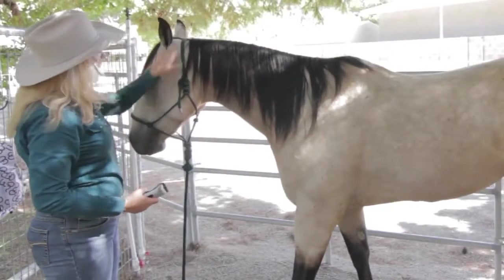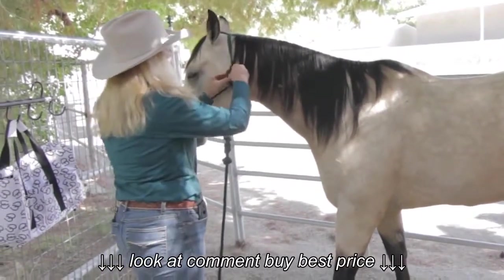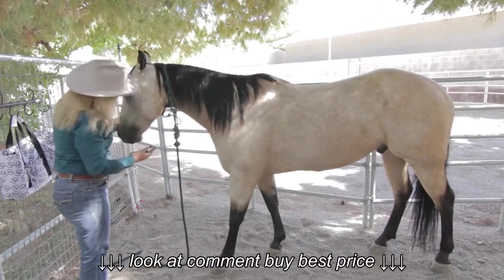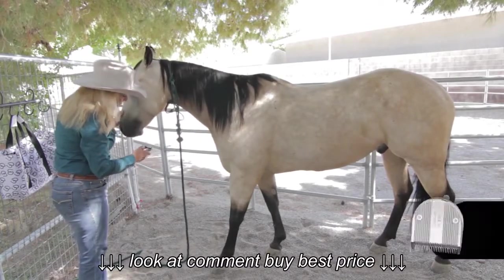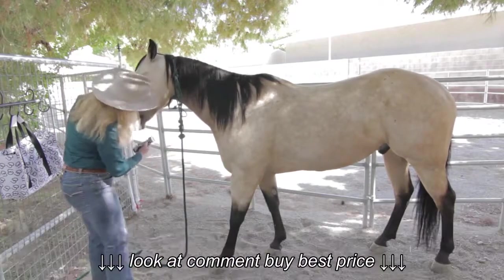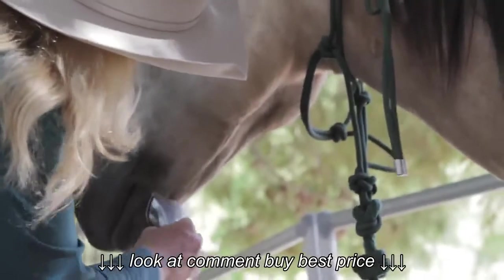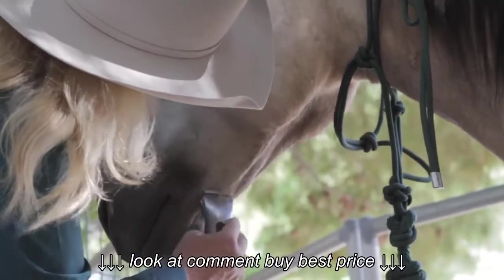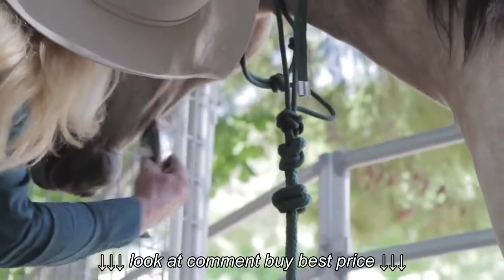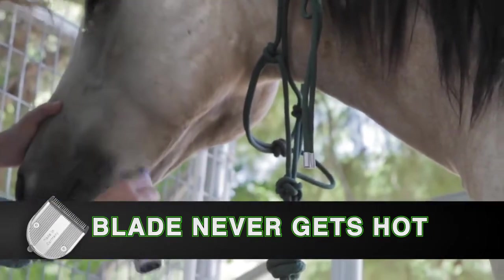I've now done his muzzle, his eyes, his bridle path, and his ears, so I'm going to prepare to do his jawline and remove all of this area. I'm going to set my clipper at the 30 setting — just using the easy tab here, set it at 30, turn my clipper on. So I'm going to clip right along here. Once again, nice quiet clipper, not getting hot in these sensitive areas.